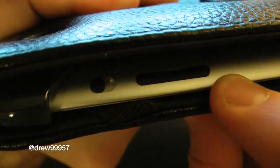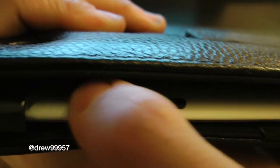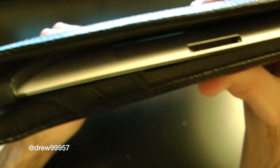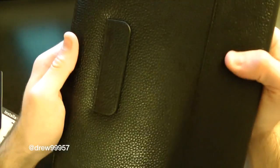Let's take a closer look at the cutouts. On the side we do have full access to the volume up and down buttons as well as the vibrate and orientation lock. Down at the bottom we have full access to the speaker and your 30-pin connector. On the other side we have nothing.